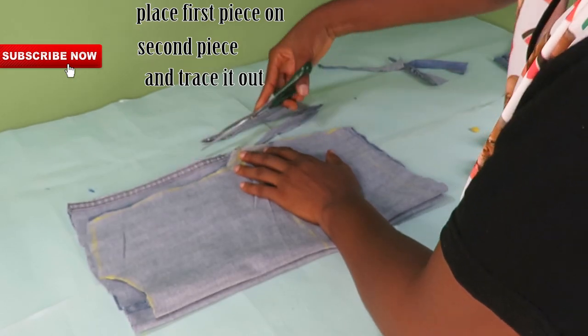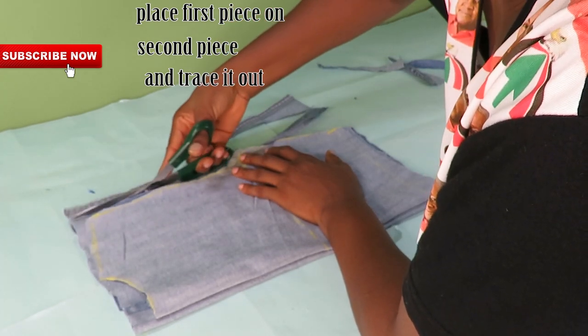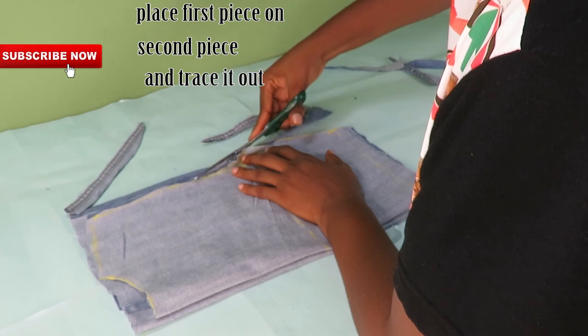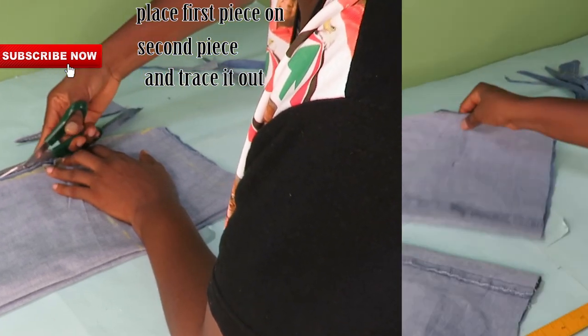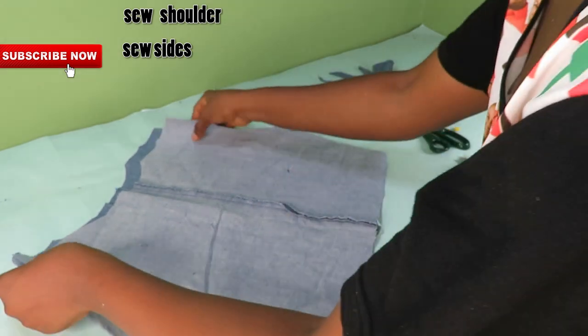I will place the first piece on the second piece and then trace this out — both the neckline and the armhole — making sure they are all equal. Taking this to my machine, I will be joining the sides and the shoulder by half an inch.